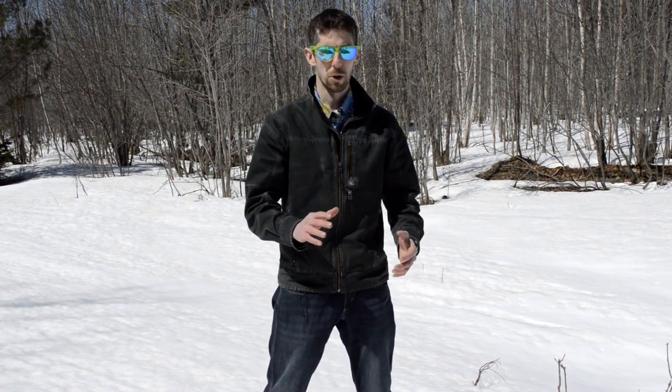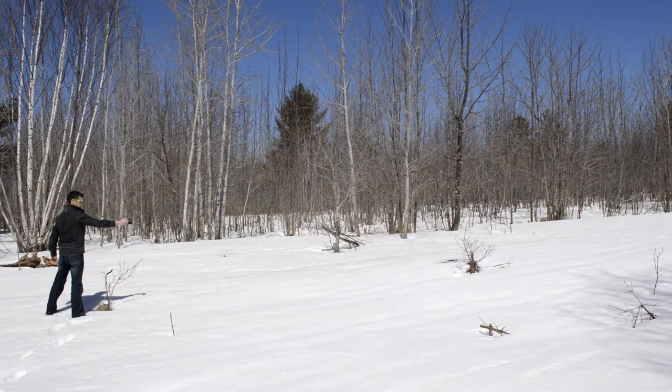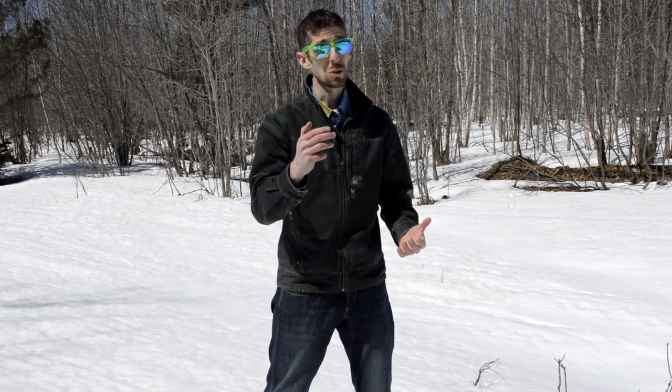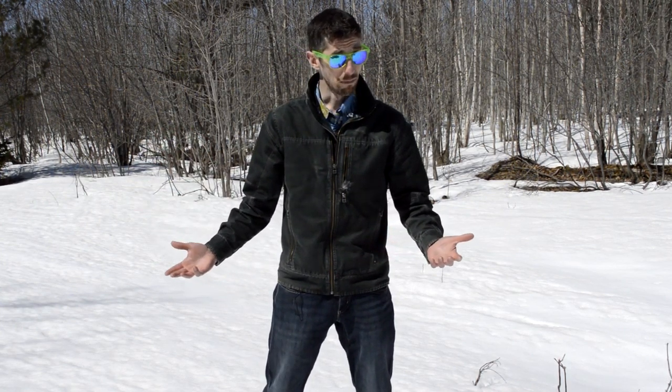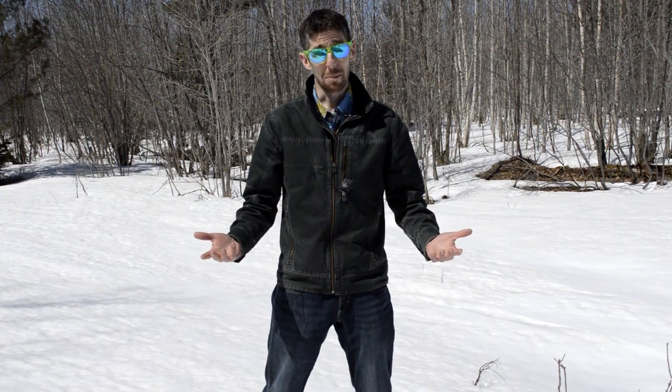The burst method is exactly what it sounds like — you're just going to give short bursts of the bear spray. This is an excellent way to conserve your bear spray if you only have one on you. Because if you use all of your bear spray in one go and that bear comes back at you, or you see another bear and you're out of bear spray, you're pretty screwed.